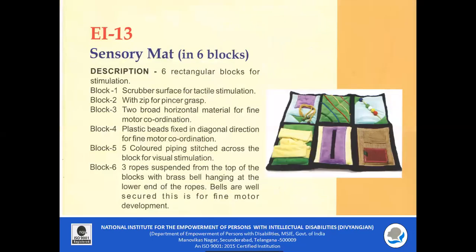EI 13 Sensory Mat: It consists of six rectangular blocks for stimulation. Block one has a scrubber surface for tactile stimulation. Block two has a zip for pincer grasp. Block three has two broad horizontal materials for fine motor coordination. Block four consists of plastic beads fixed in a diagonal direction for fine motor coordination. Block five has five colored piping stitched across the block for visual stimulation. Block six consists of three ropes suspended from the top with brass bells hanging at the lower end, which help in enhancing fine motor development.